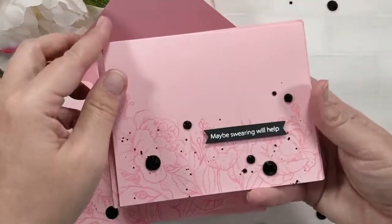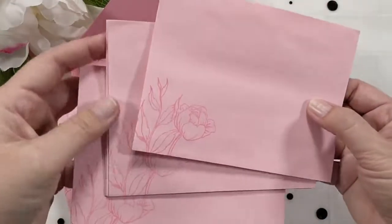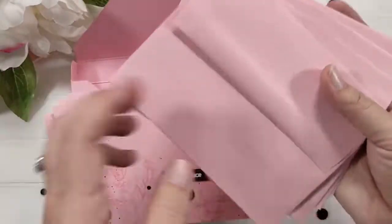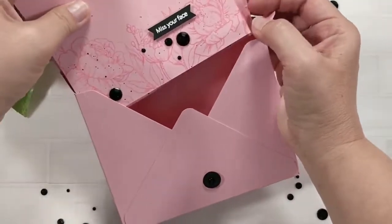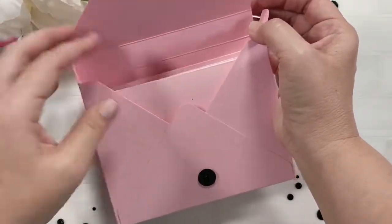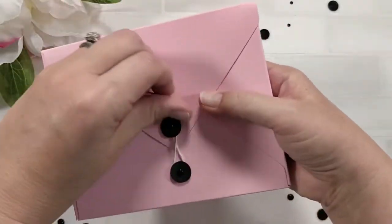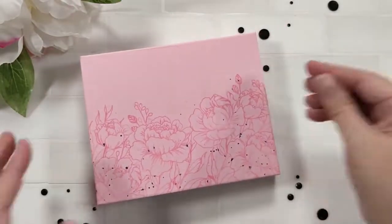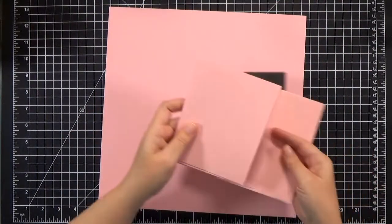The set I'm going to show you how to make is quick and easy. I actually made a set similar to this before and it was really popular. You can make probably three or four sets in almost the exact same amount of time it takes to make one, because there's no coloring — just stamping and a little bit of masking. I'll show you what you need for one set, and then obviously double or triple if you're making more.